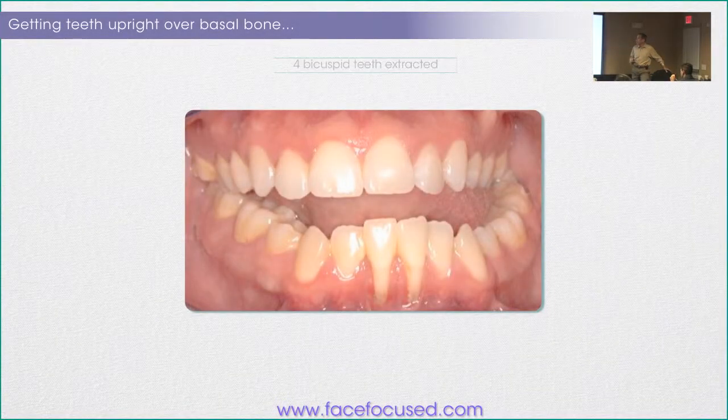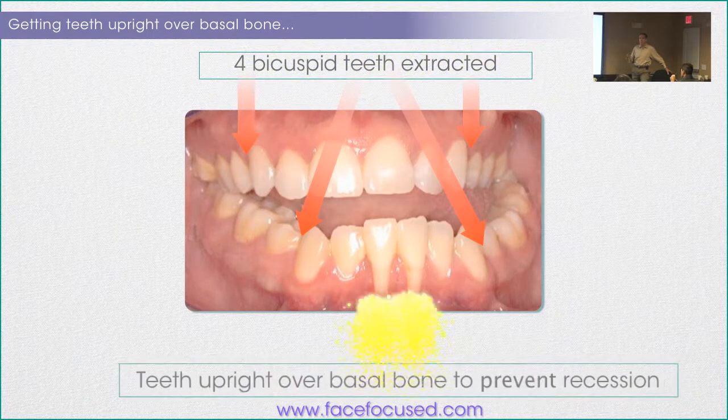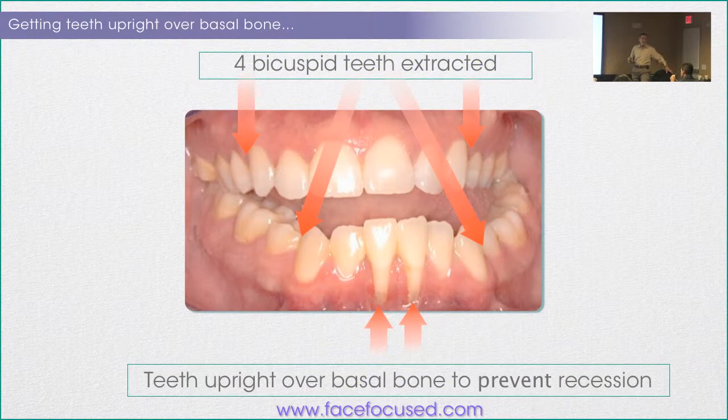We've been taught that we have to take four teeth out to get the teeth upright over basal bone so that the cases will be more stable. Here's a guy who's a chiropractor in this town — his dad's a dentist — and he had four teeth taken out. Anyone notice a problem here? You're supposed to take out four teeth so the teeth are more upright over basal bone to avoid recession. Do you think this may be a problem in this guy's life?